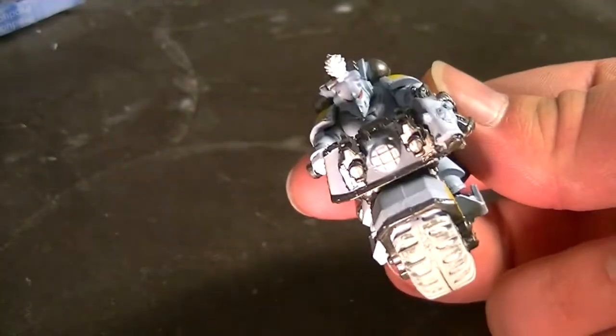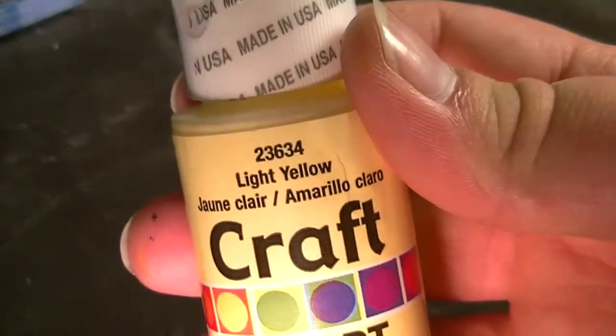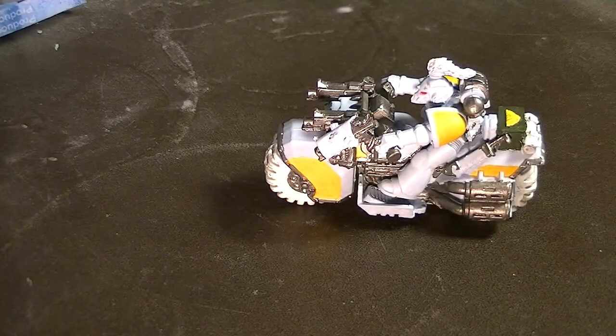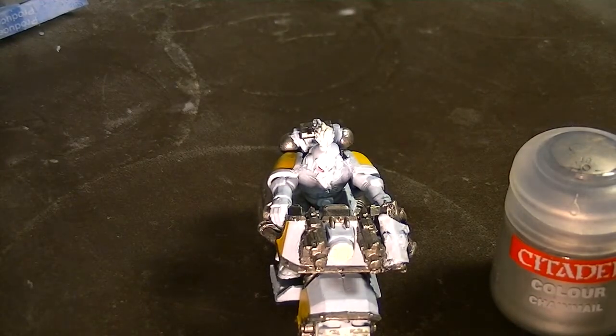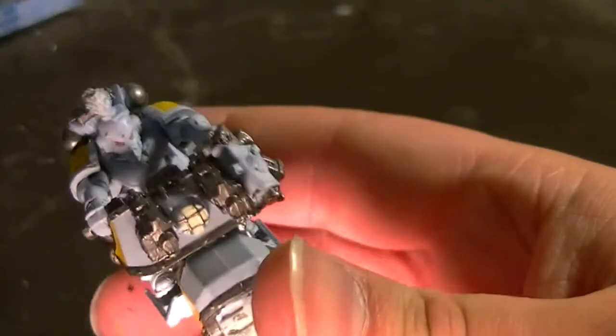After that, we'll be painting the headlight. I'm going to use some craft store light yellow — you could use regular yellow and white from the Citadel line, but I had this lying around. It's a nice light yellow color, but there's a metal grill over it. We're going to use some chain mail to paint that grill protecting the light cover, using a fine detail brush. And there it is — the light is protected.